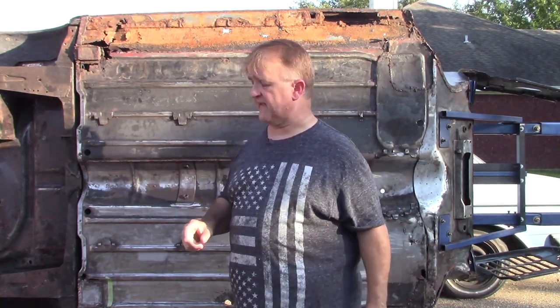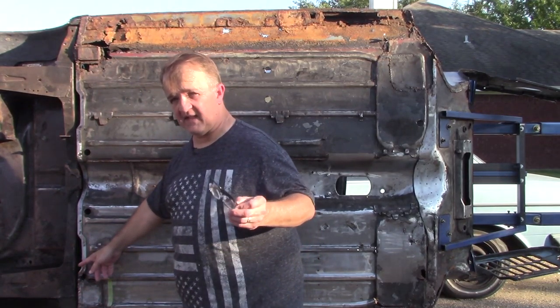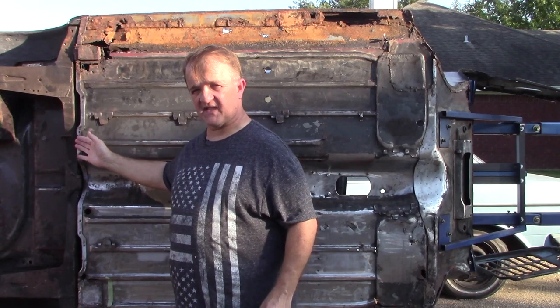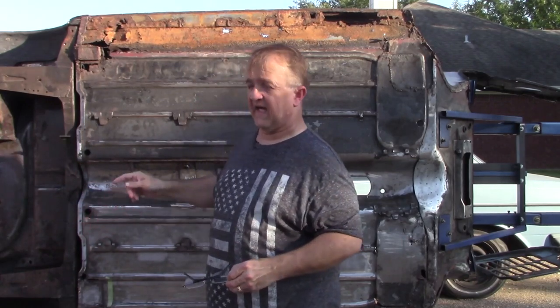Right off the bat, the floor panel attaches to the heel board back here. I've cleaned up all the dirt and grime and the camera may be able to pick up all the spot welds all the way around the perimeter. The heel board has a flange on it and the bottom flange of the floorboard sits on top of that and they're welded together.